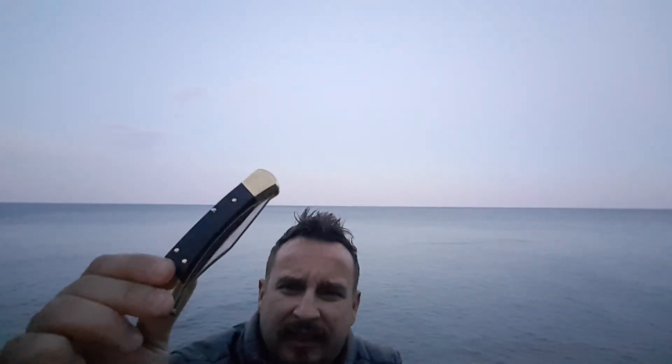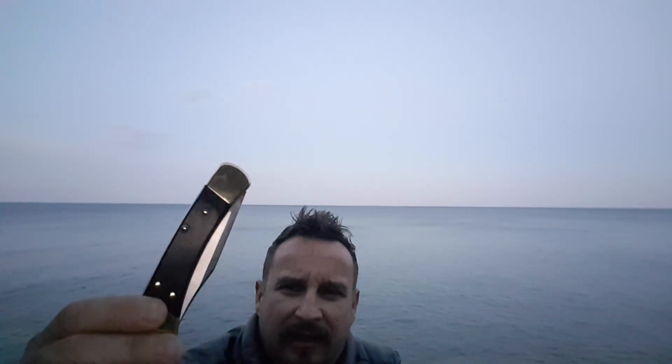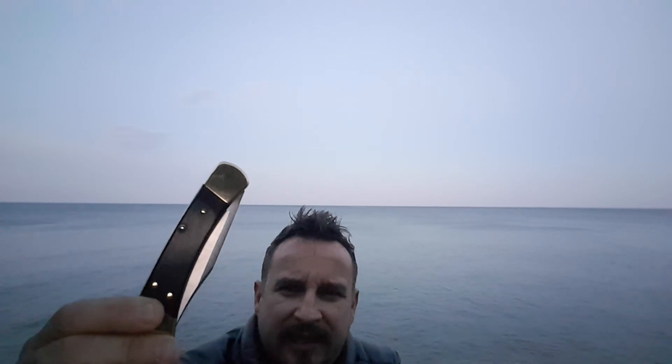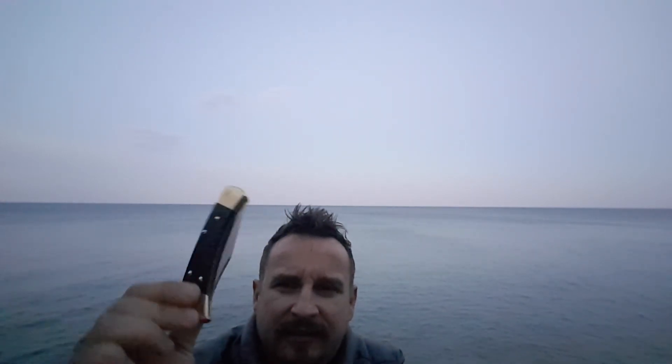When talking about the ebony tree handle — originally when they made these knives with this 1963 design — after some point there became an issue with the supply of ebony tree. So they started using more of a treated wood or synthetic material for the handle. But effective 2019, they figured out the supply and started using ebony tree again as the handle.